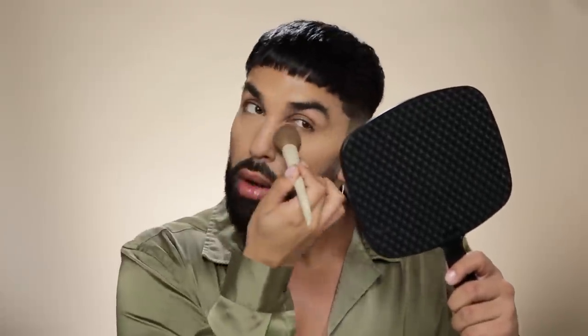I'm going to set that under eye concealer with a translucent powder. I also like to just dust translucent powder all over my nose because I tend to get really oily — just to mattify and keep everything nice and under control. Now I'm setting the rest of my face with a finishing powder, just anywhere that I didn't apply the translucent powder.